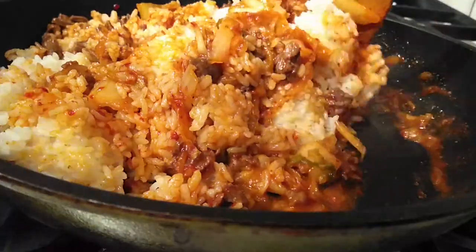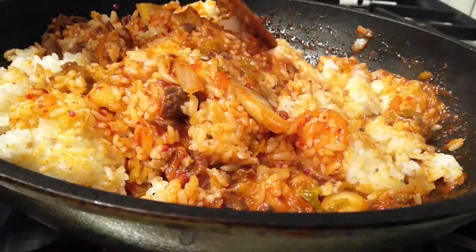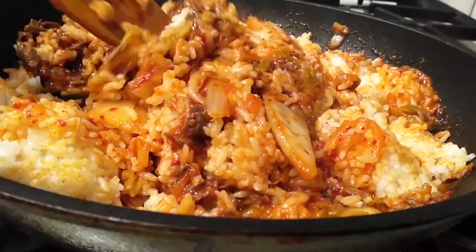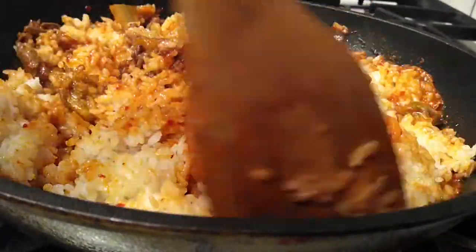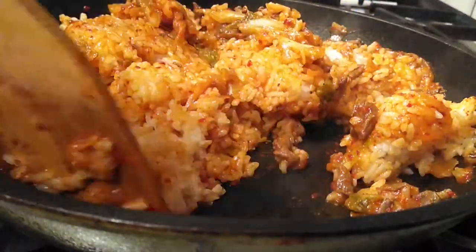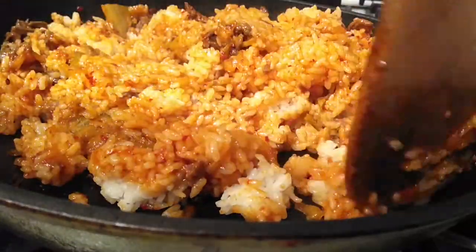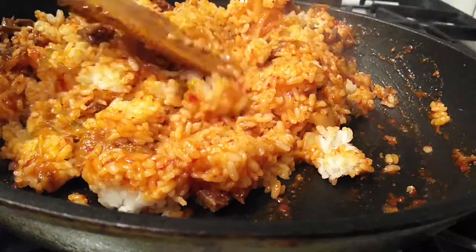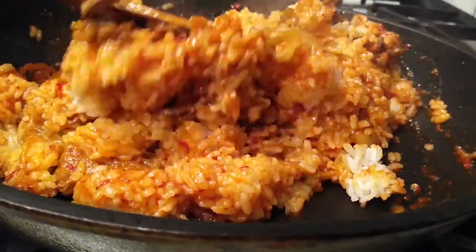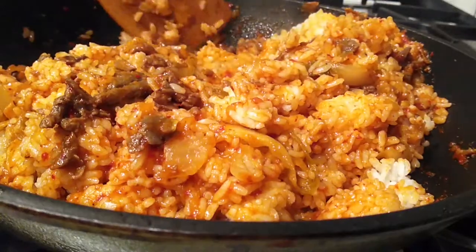This dinner was actually requested by my oldest daughter. She asked for it — she didn't even remember the name but said, 'You know that kimchi rice with the egg? I want that.' And I was just shocked she asked for this, so that's why this video is here for you guys. Sometimes it's just the simplest things that the kids want — they don't need anything fancy. Plus it's just easier during the weeknights because we get busy, and anything that takes less than 15 minutes, I'm all for that.